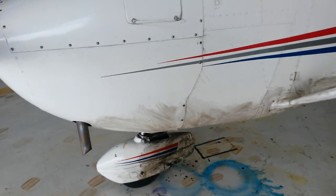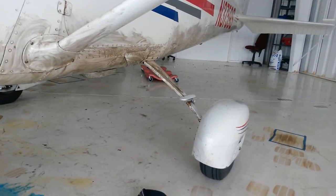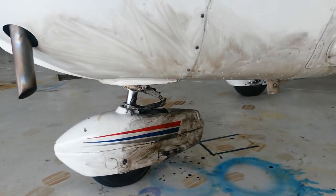My airplane is filthy. I don't know if you all can see this, but it's really filthy. Lots and lots of grease and dirt from an oil leak and everything else.